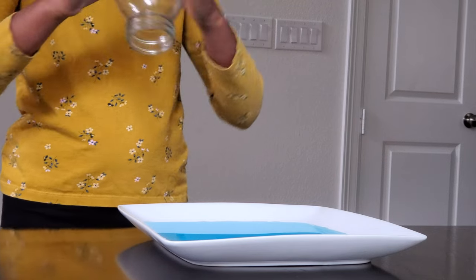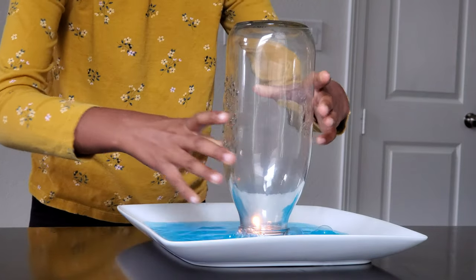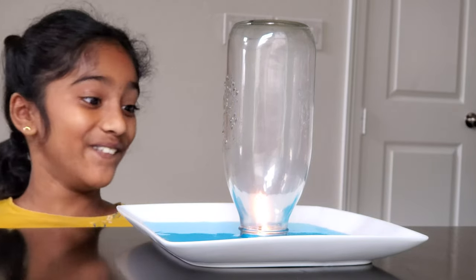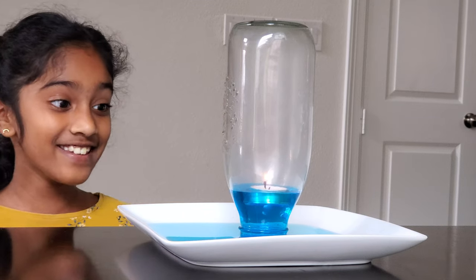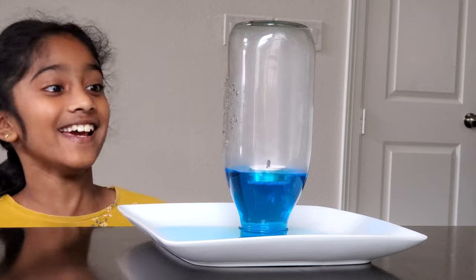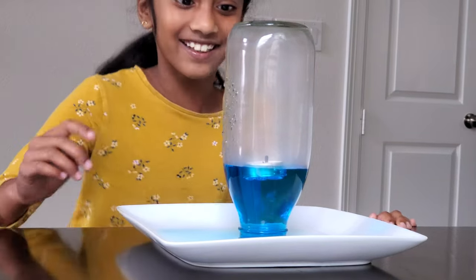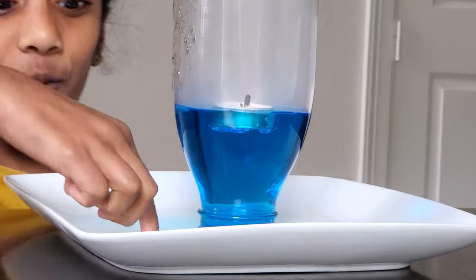Are you guys ready for round two? Because I am! Look at the flame — it's so big! It's draining quickly! It folded a bit bigger. Oh, look at the vacuum manifestation — this is so cool!